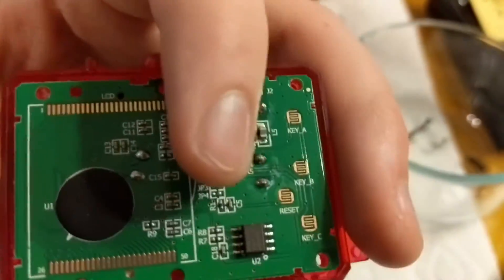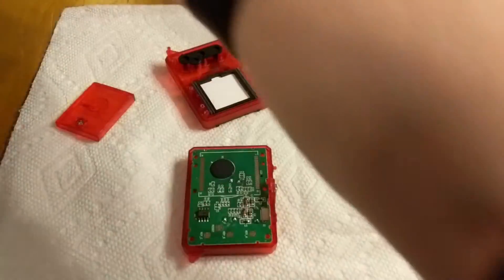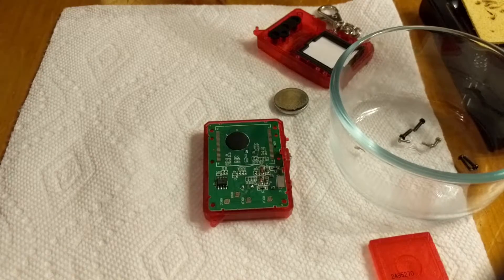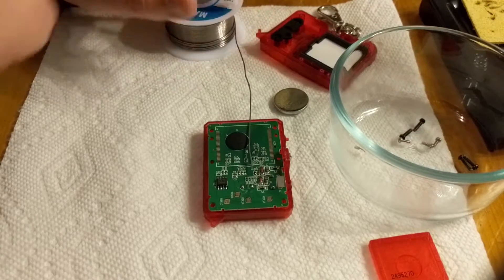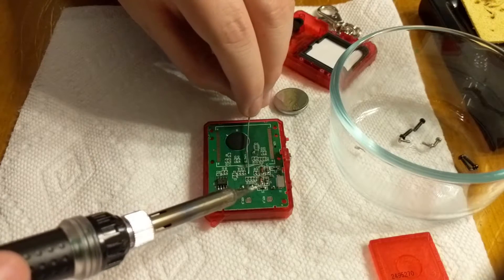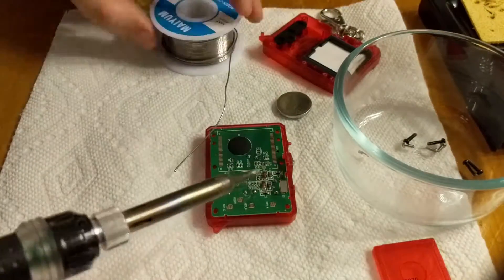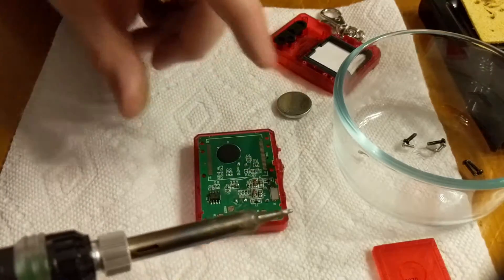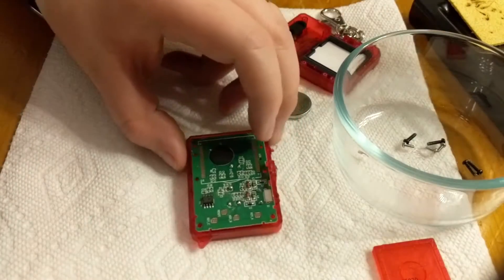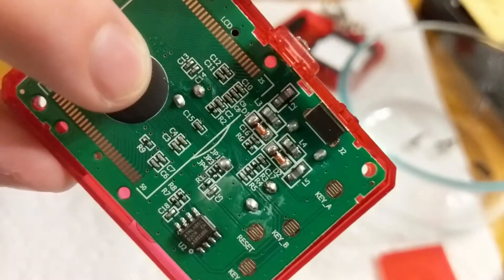We're going to connect JP1 by applying some solder. Again, soldering is not my forte — I'm not a master at it. I'm placing a bit of solder wire right over the JP1 connection. We basically get a small ball of solder on that JP1 connection — it's actually a pretty big blob, but those two points are now connected.